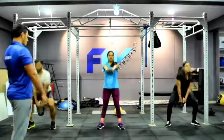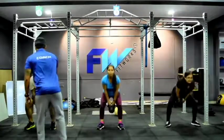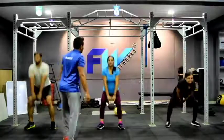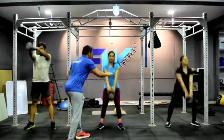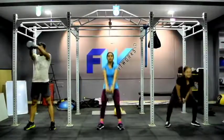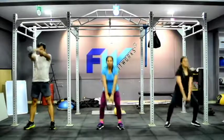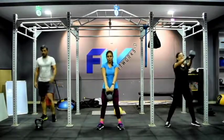10 counts. Swing it higher. Don't control the weights, don't squat — just the hip movement, use your hip. Push it. Don't control the weights, move. 10 to 12 counts. Almost there. Once you're done, drop the weights and move on to the next workout.